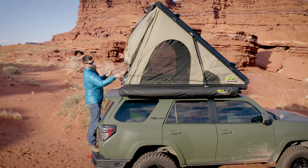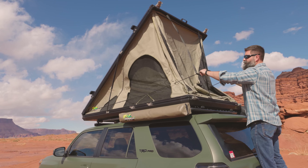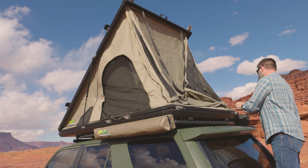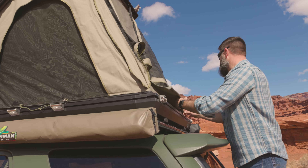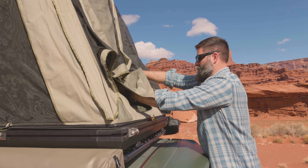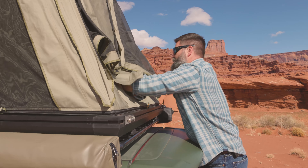The trick here is let the tent do the work. Once it opens up, take this bungee, you want to pull it down, blow this little gutter track there. I store my telescopic ladder right here — I'm going to get it out.